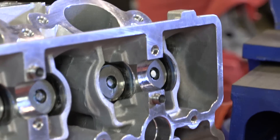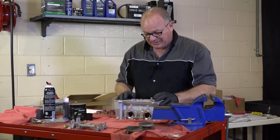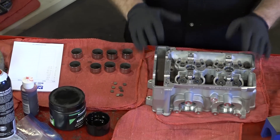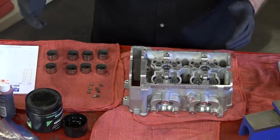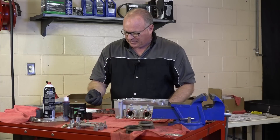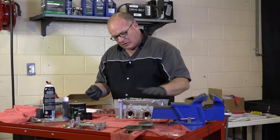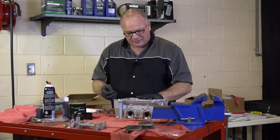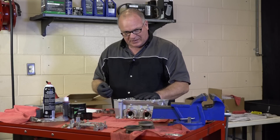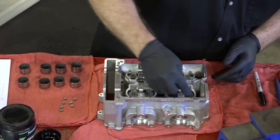We've got our valves in place and everything looks like it's seated correctly. Now we need to start working on setting the valve lash. We need to get a baseline so we can see what clearance we have. I've gone ahead and pulled out a full set of 250 shims — I'm going to install all of those, put the cams in place, and measure to see what our clearances are, then add or adjust from that point.